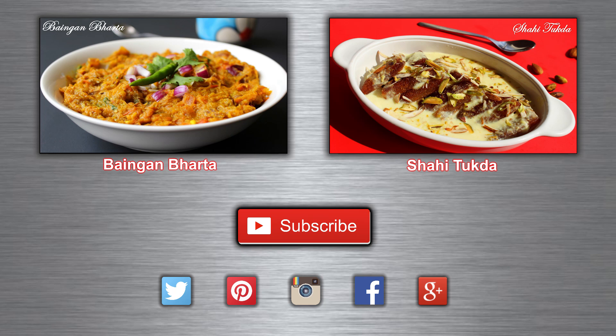Don't miss checking new recipes every Tuesday, Friday, and Saturday. Have a healthy eating!